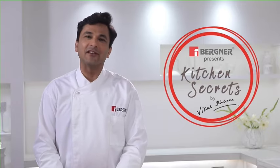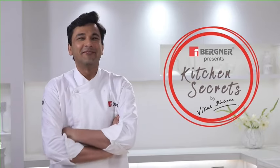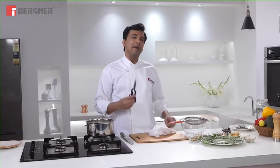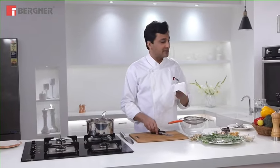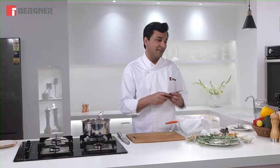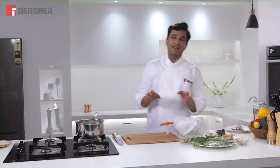Welcome to Bergner presents Kitchen Secrets by Vikas Khanna. We hear a lot that memories are the base of cooking, and it is absolutely true. This is a very famous Punjabi dish, saag paneer, which is inspiring today's dish. We will use saag and paneer in a totally different form, and we will make it a lot easier.